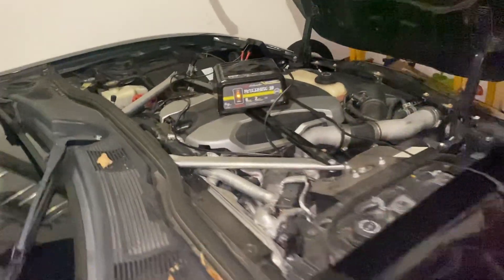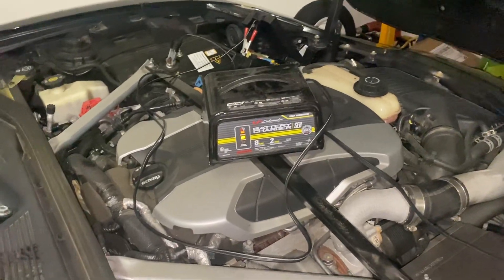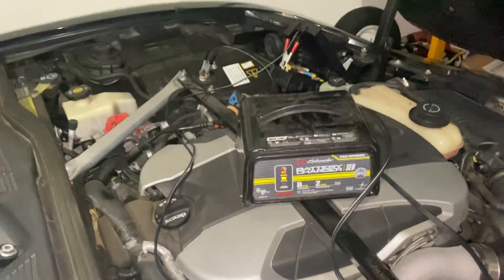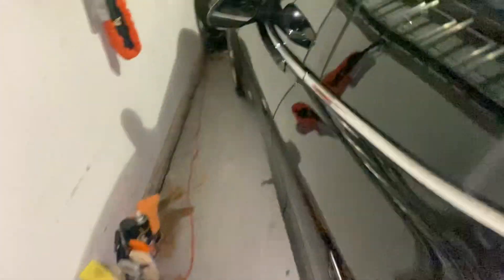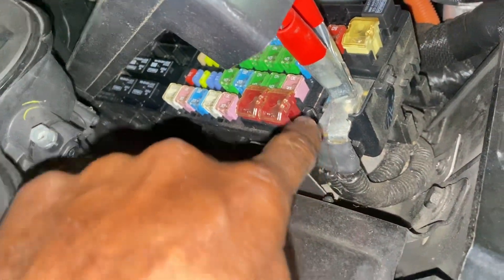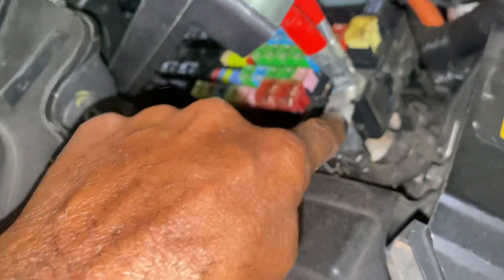This is a video on how to charge the regular starting battery — the engine battery — on the Fisker Karma. There's only one area where you connect the positive, and that's here under this fuse box lid. You lift it and right here on this terminal you put your positive. You do that also when you jumpstart it.